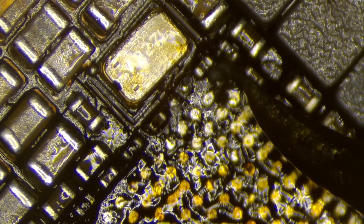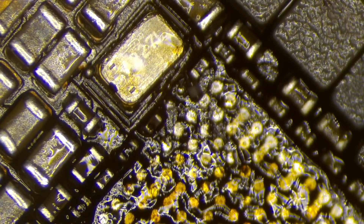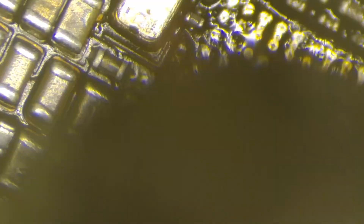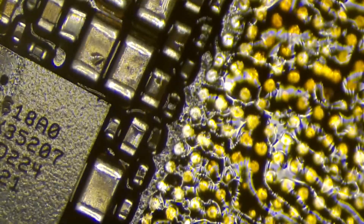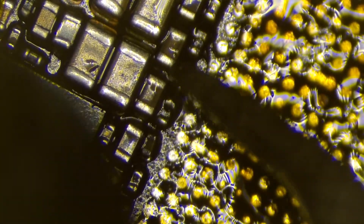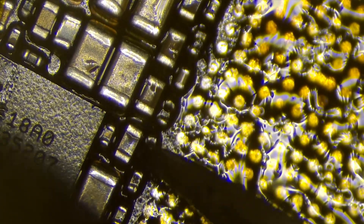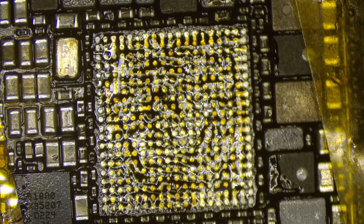When I removed the PMIC, a couple of capacitors came off. I'm going to put them back, but before I do, it's important to clear the underfill from the area because otherwise it's painful. I'm using about 330 Celsius at very low airflow — about 40 — to put these capacitors back. Because of the surface tension of the solder, once it melts, it pulls the component into place.